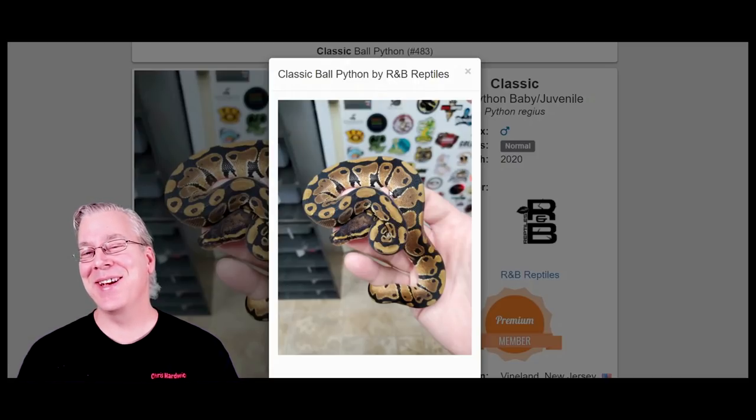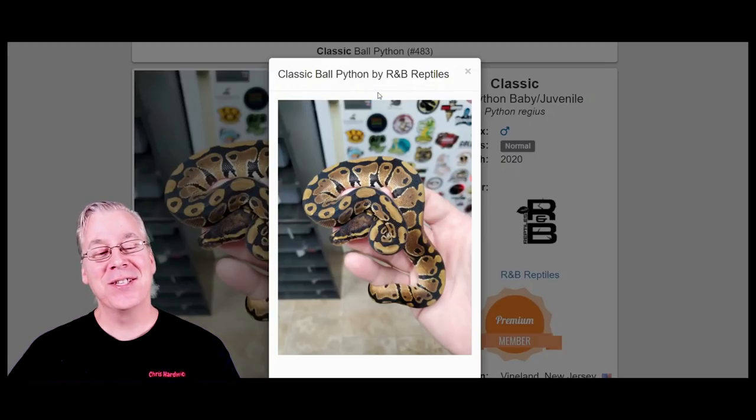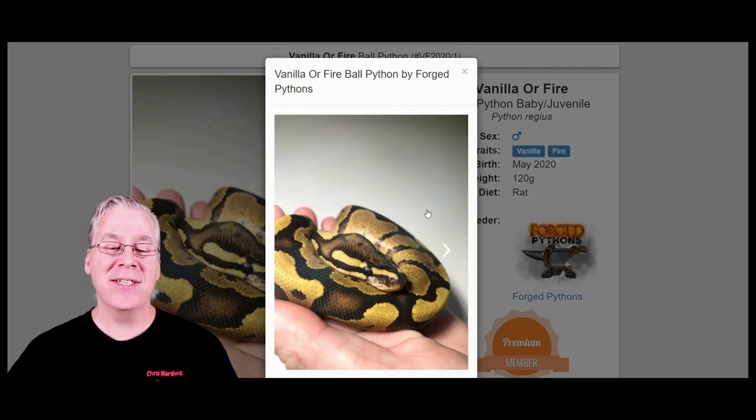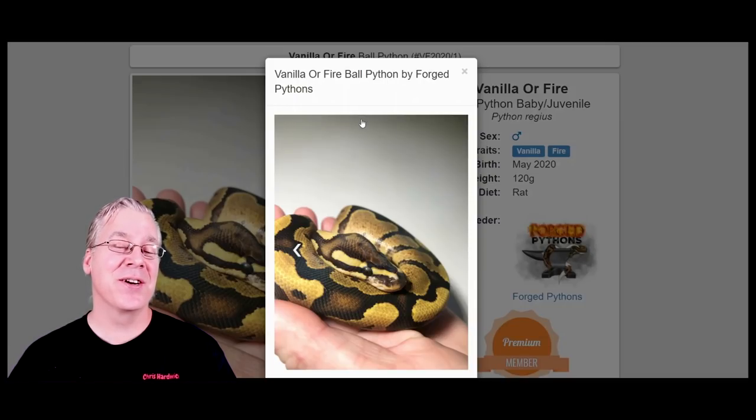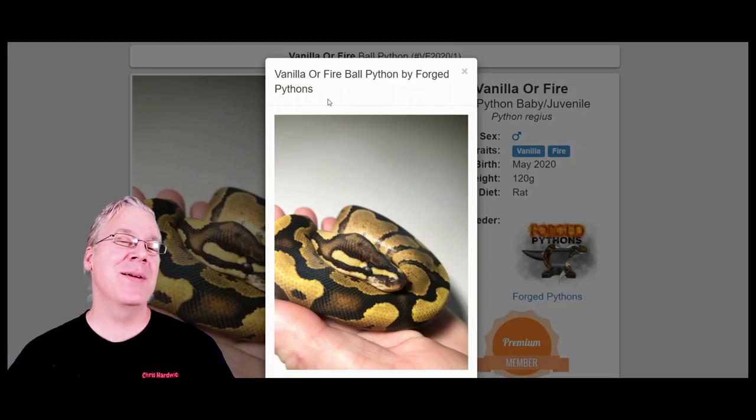If you're really lucky you can get normals for $20, which is incredible. Here is another gene I found — you can actually buy this snake, a vanilla or a fire, for less than $100. In most cases single-gene snakes that have been around a really long time sell for maybe about $125 on the high end.